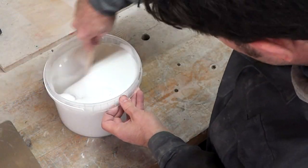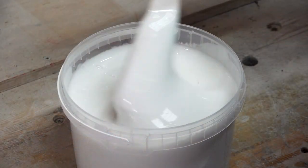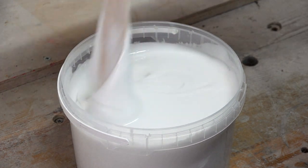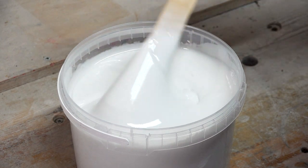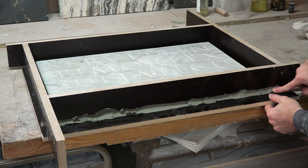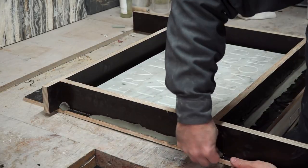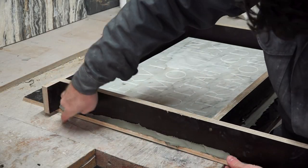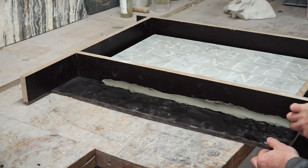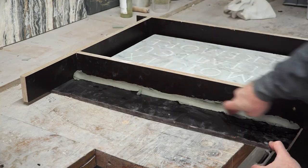Take your time to thoroughly stir the mixture until it has reached a homogeneous consistency. Now while letting the silicone rest for a couple of minutes before pouring it onto the work, I'm going to seal the outside of the plywood walls for extra safety, thus making really sure that the silicone will not pour out of any possible little gaps I might have missed. Here I'm using an oil-based clay, but you can simply use normal clay or tape.